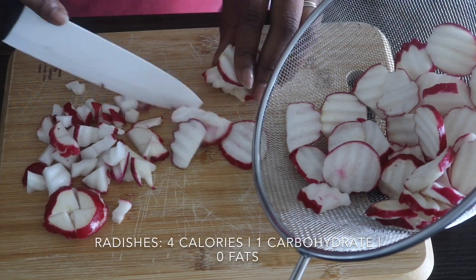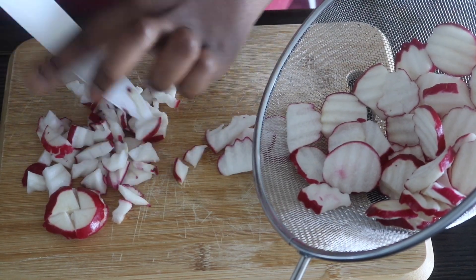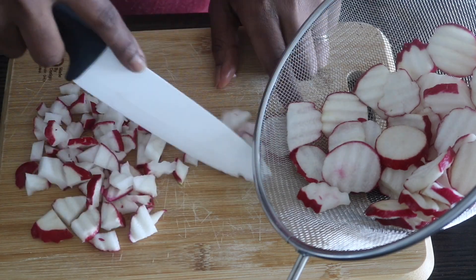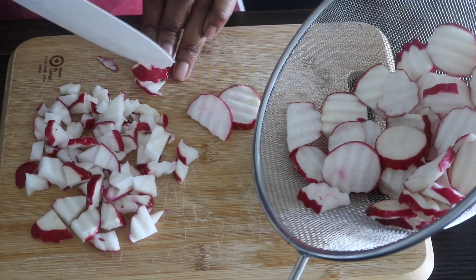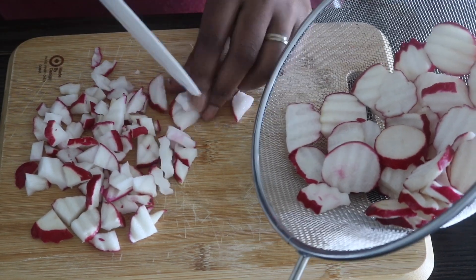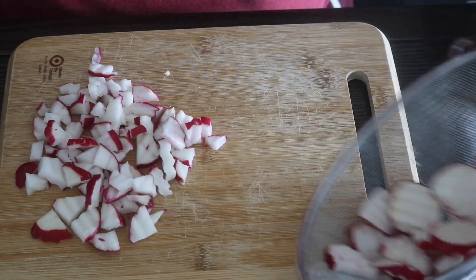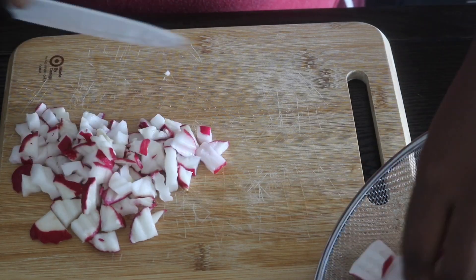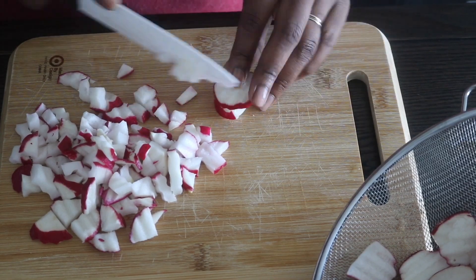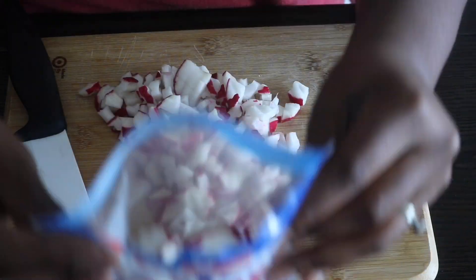I'm actually using radishes that were pre-cut or pre-sliced into coins, and I'm going to dice them up roughly into little cubes. Whenever my mom made the dish they were always cut in bite-sized pieces, so I'm dicing up my radishes. This is my first time cooking with radishes — I was pretty pleased with the outcome. Once they cook, they definitely have the consistency and texture of a potato.